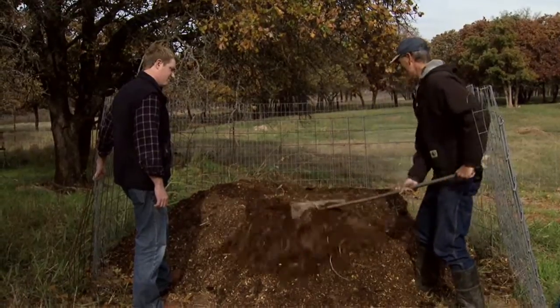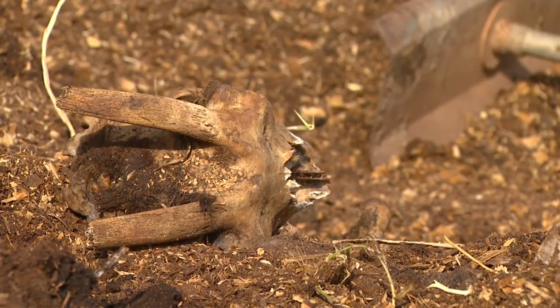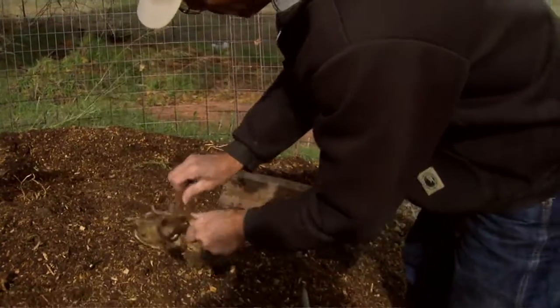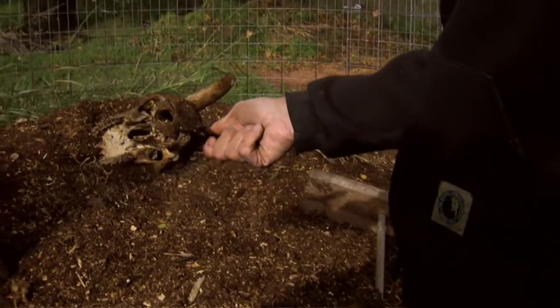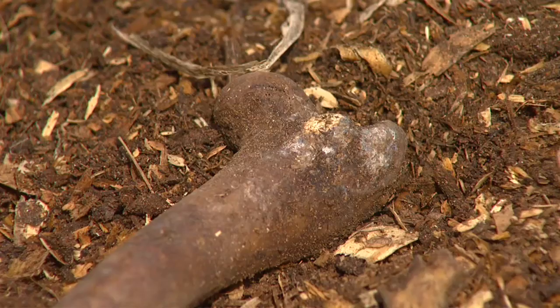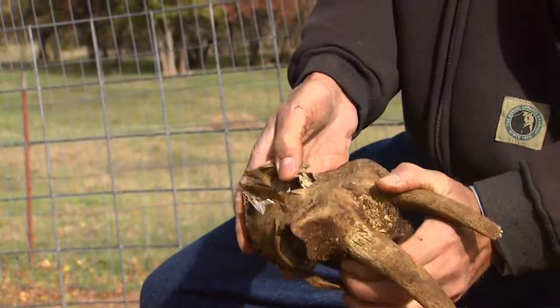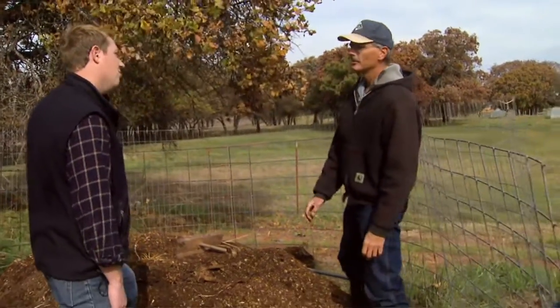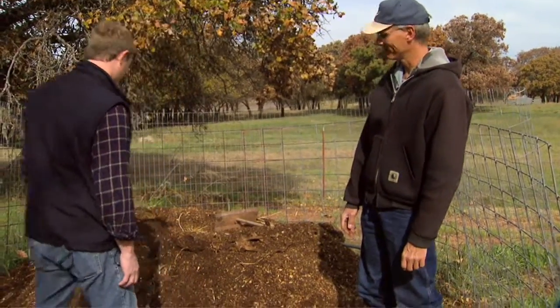Pretty much all that's left now are the bones. What we would do is put these in a new pile and just let them keep composting. There are large bones that do remain — a lot of the smaller bones are just gone — but you can see these larger ones are still here. Hopefully a lot of producers around here will find this useful and a good way to take care of their animals when they need to.